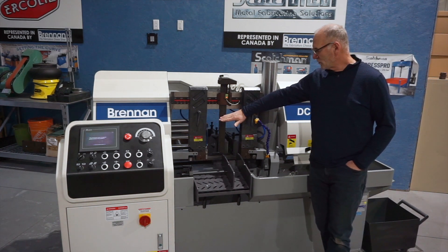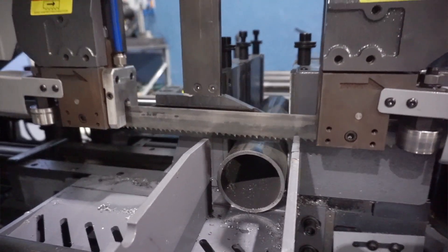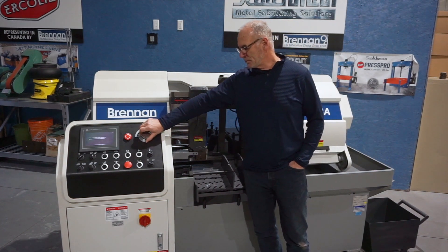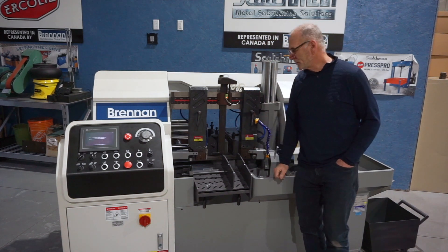Standard on here also is a height set, so it'll automatically set the height of your material. The sensor will hit, your blade will stop, and then it will go into the feed rate. Feed rate is controlled through a simple knob here, and the hydraulic feed is actually going to push your blade down through your material.